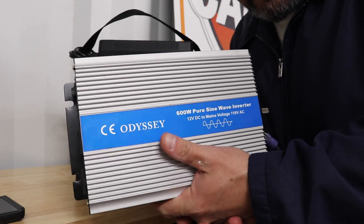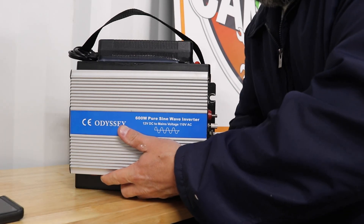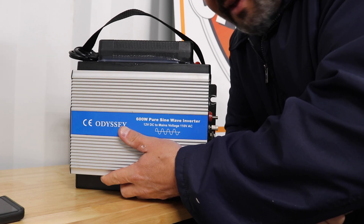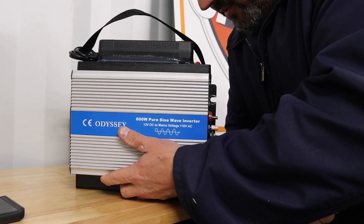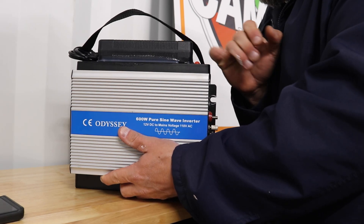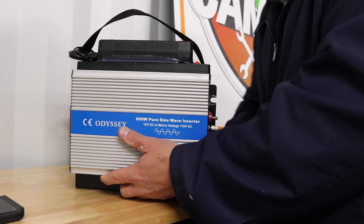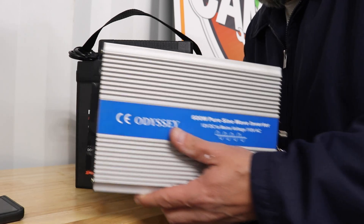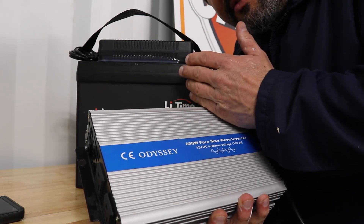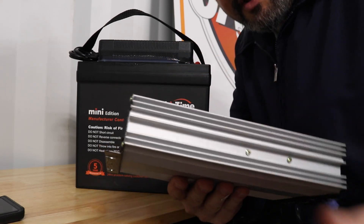It's a pure sine inverter — a cheap one, an Odyssey. Who says I can't just strap that onto that battery and now have 120 volts anywhere I want? I'm into this for about $250 for the battery because it's a mini, $200 for the inverter, and the charger was like $50 — so $550 total. This has the power of something that costs $1,500 to $1,600, for only $550.